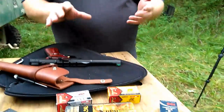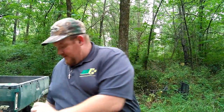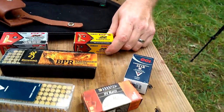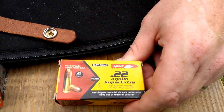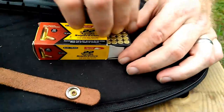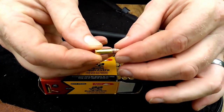I have some hypervelocity, standard velocity, and regular velocity ammo to test. First, I'm going to try some Aquila Super Extra. I think the advertised velocity on that is about 1,260 feet per second. It's a 40-grain round nose that is copper plated.